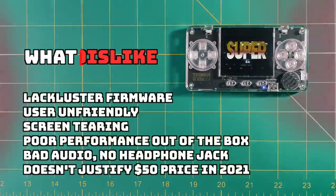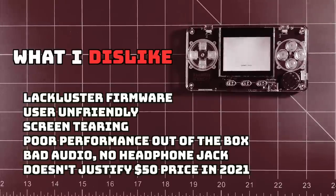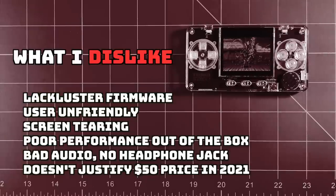Now let's talk about what I dislike. Number one, I hate this firmware — it's terrible, user unfriendly. I hate the fact that it kept loading the wrong language, and that I had no options within the menu to make any tweaks to any of the games: no button mapping, no screen ratio, nothing like that. I suspect the screen tearing is fundamental to the screen itself, so I don't think it can be fixed in any software or firmware update. It performs very poorly out of the box. A $50 device should at least play Super Nintendo games well, and those are some of the worst games on this system. This little speaker is kind of terrible — very bad audio, that squeaking sound in certain emulators — and there's no headphone jack. Even via USB-C, you're only going to get audio out of one earphone. There's no way the $50 price tag is justified in 2021.